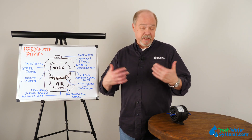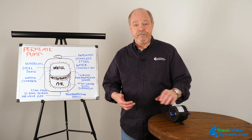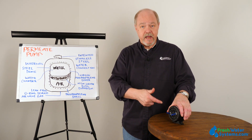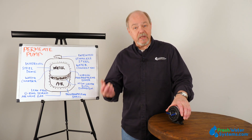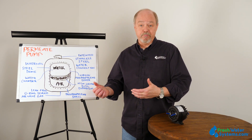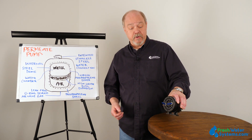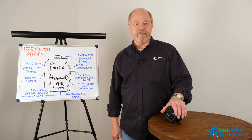The biggest efficiency is the savings of water dispensed to drain without it. It also enhances the quality of water that's made. It enhances the speed in which it's made. So the difference between the two: booster pump boosts pressure. The permeate pump enhances system performance, makes it much more efficient.